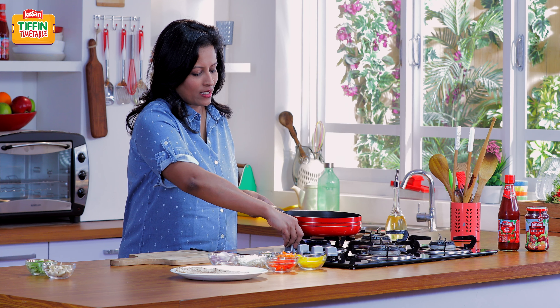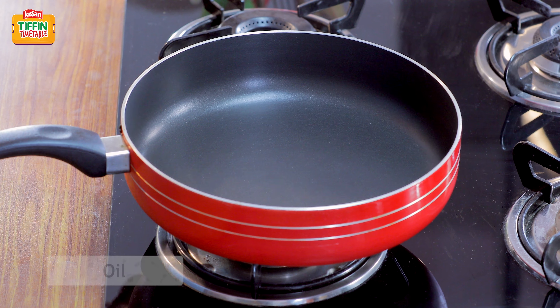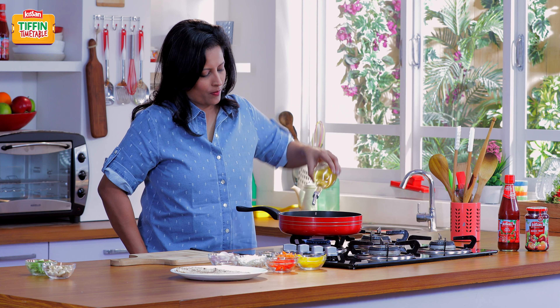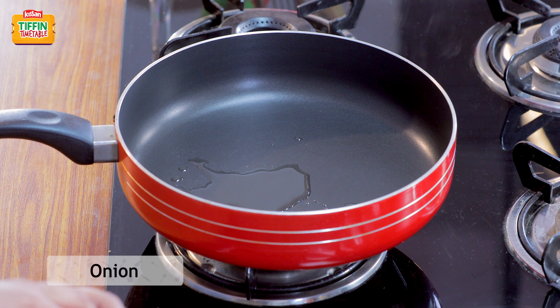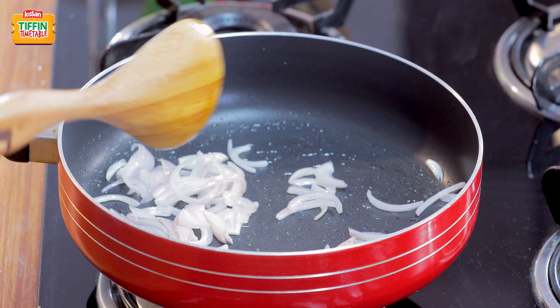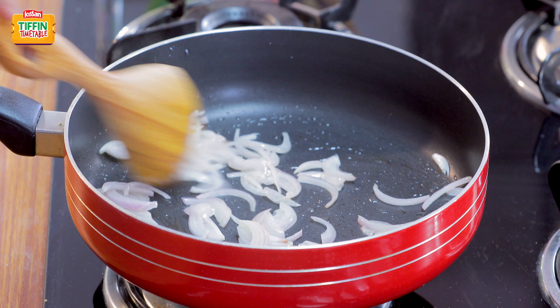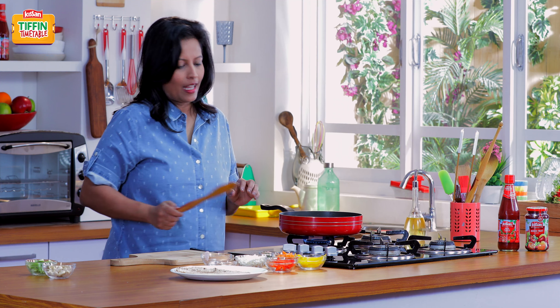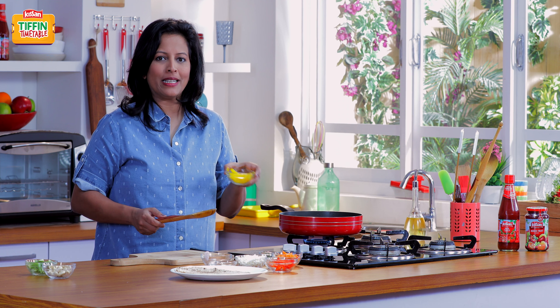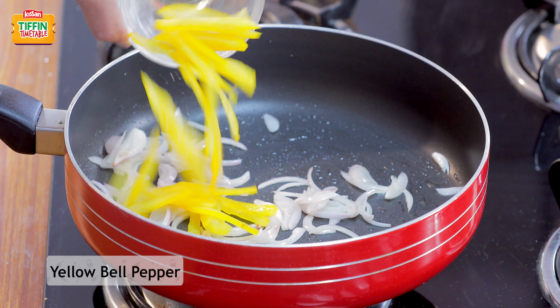We'll start making the toasted roti sandwiches. I'm just going to heat a little bit of oil in a pan and add some finely sliced onions to this. I've sautéed this for 2 minutes and now I'm going to add some yellow bell pepper and some red bell pepper — both have been sliced thinly.